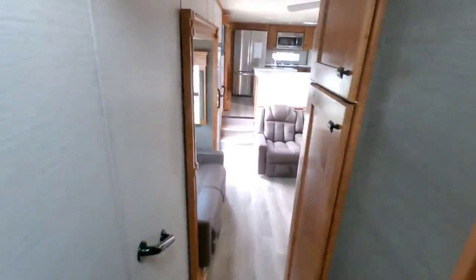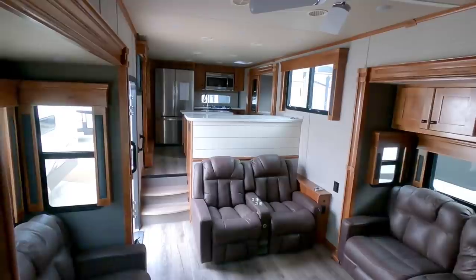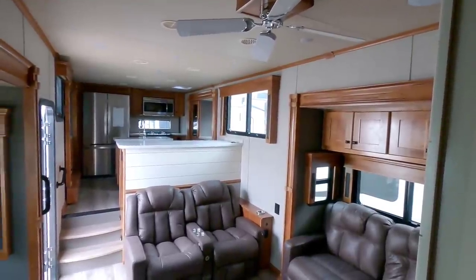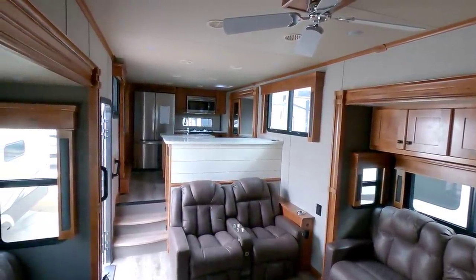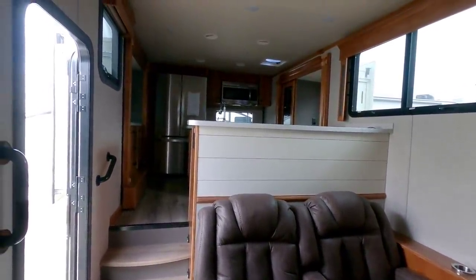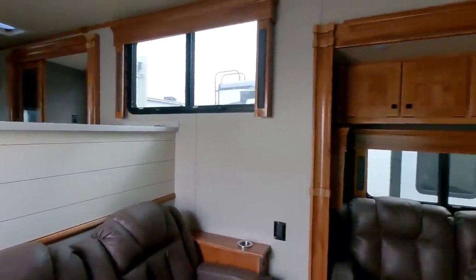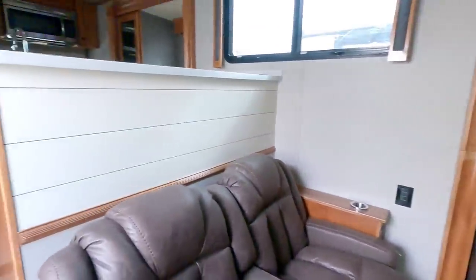Overall, this is just an absolutely gorgeous fifth wheel. I love the fact that almost all the major elements that make the Beacon such a beautiful fifth wheel are still kept in the Volano, so you can get a Volano at a significantly lower price and still have a gorgeous unit. The only thing you're really missing, besides a few things here and there, would be the lack of a full body paint job. The MSRP on this unit is $120,000, and just to compare, the MSRP on our Beacon is $144,000 — that's $24,000 more. So when everything is said and done, this is going to be significantly less expensive. I sure hope you enjoyed this video — please subscribe, give me a thumbs up, and we'll talk to you again very soon.